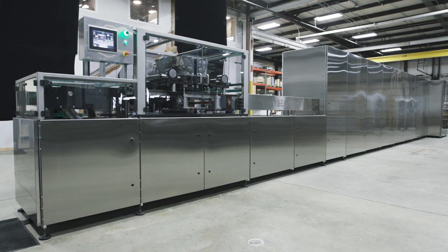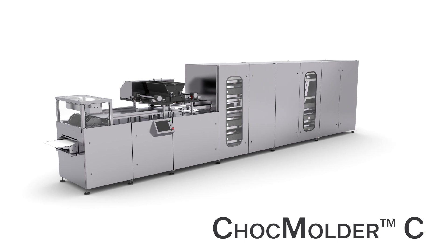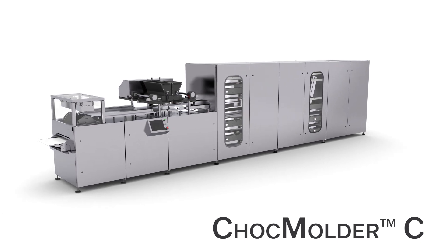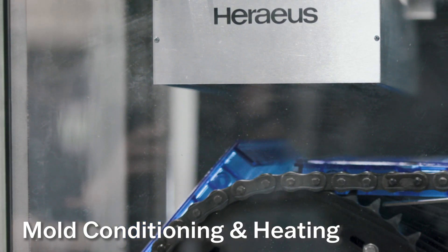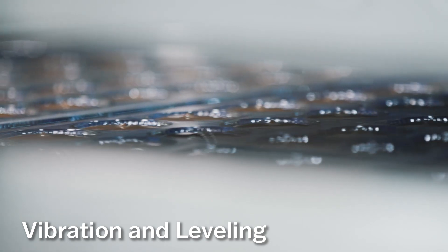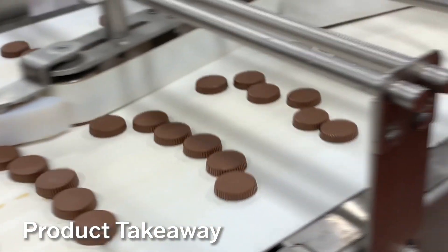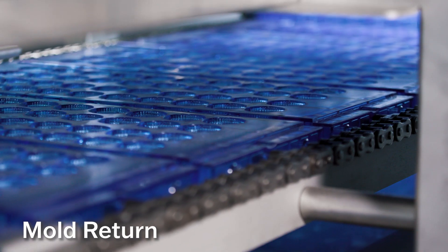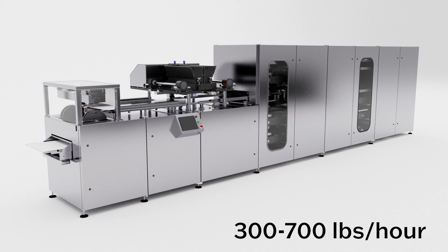The Egan Food Technologies Chalk Molder C is the only fully automatic chocolate molding line that is less than 30 feet long. Mold conditioning and heating, chocolate depositing, vibration and leveling, cooling, turnover and demolding, product takeaway, and mold return are all fully automated in this line, which features production rates from 300 to 700 pounds per hour.